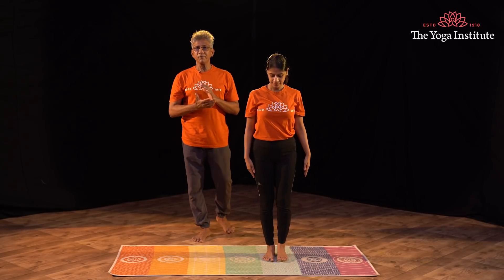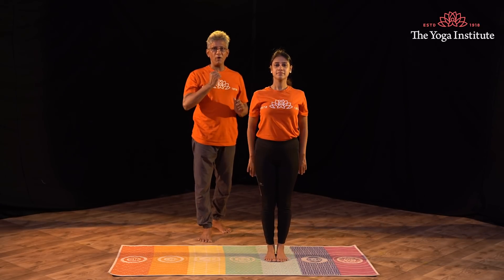Pashwa Uttanasana — Pashwa is a side flank, Uttan is to stretch. It is a very effective technique, a very powerful asana. So we start the asana.